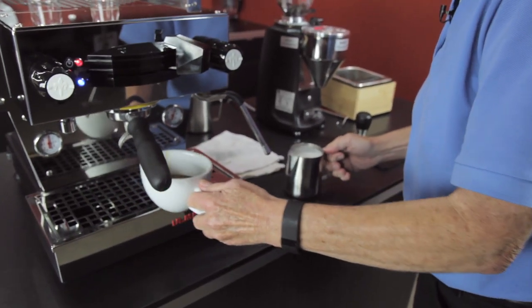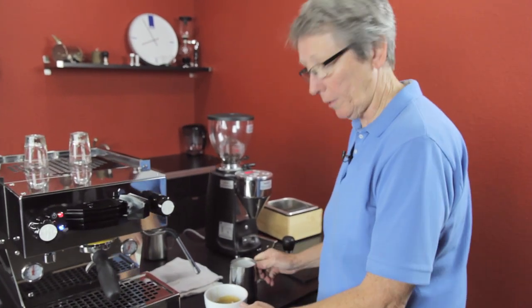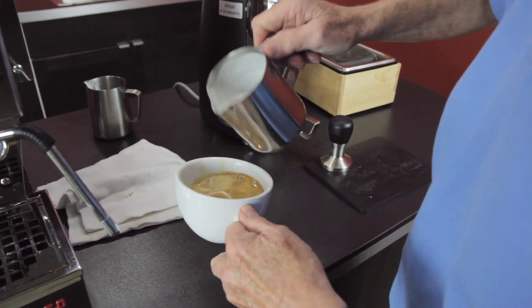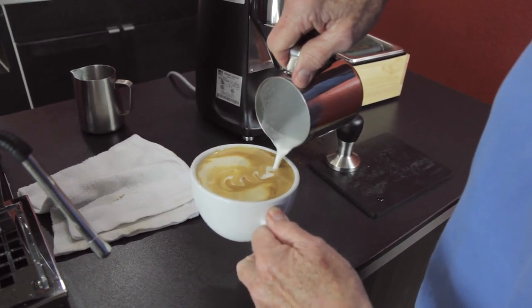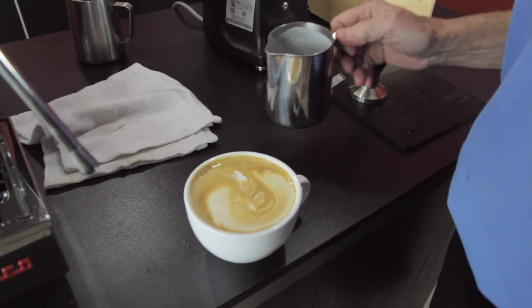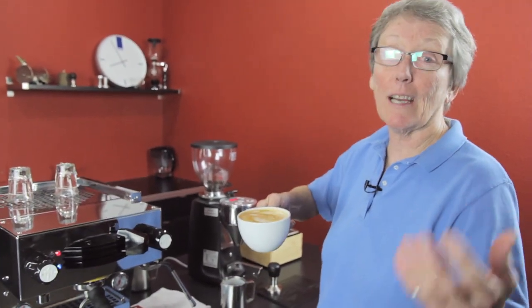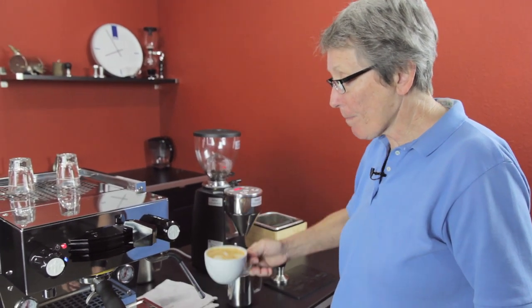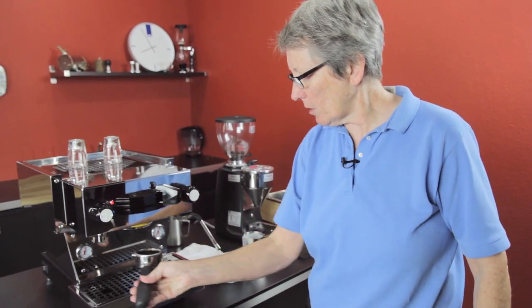Drum roll please — it's just about an undernourished rosetta, but let's taste it; that's really what counts. That's very nice — very rich and creamy. Oh yeah, that's good stuff.